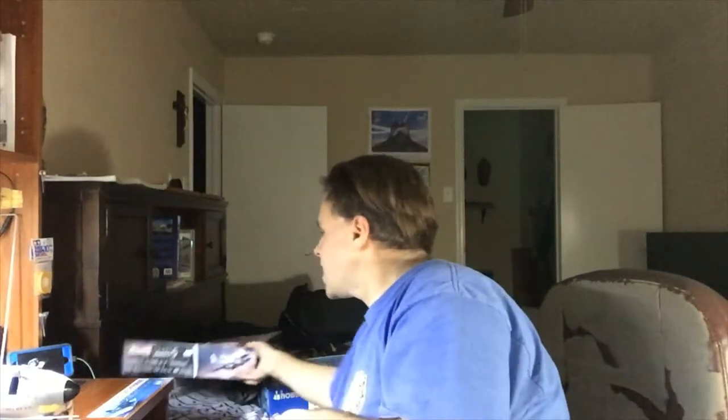This kit I put on layaway too, and I paid it off when I finally did. But this kit cost me, with taxes, $67.